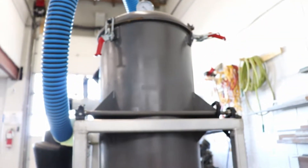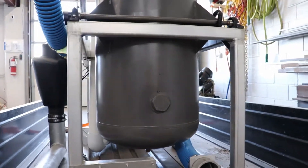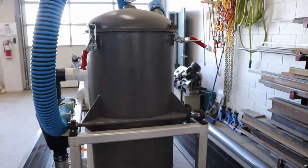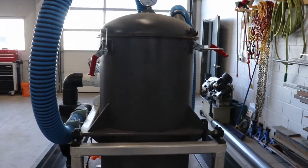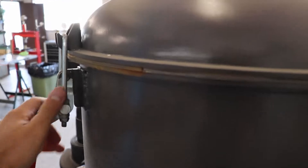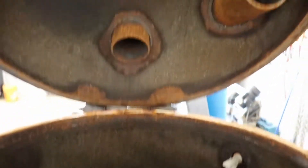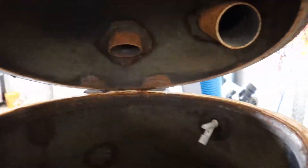There are float switches up the side of this tank and on the secondary tank to indicate fill volume. We just bastardized this tank — cut the top off it, welded on a flange and some bullet hinges, a couple of draw latches, and that in there is our slurry tank.